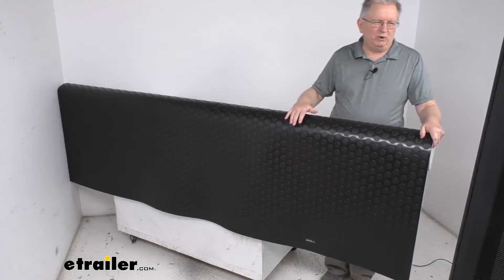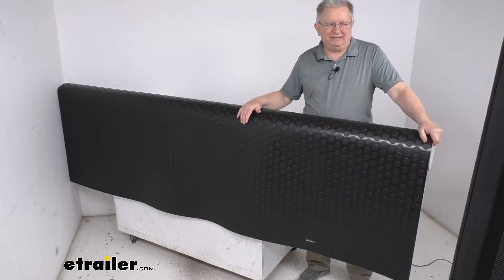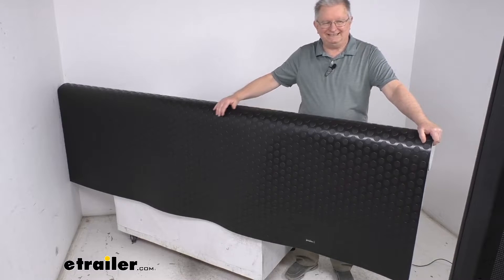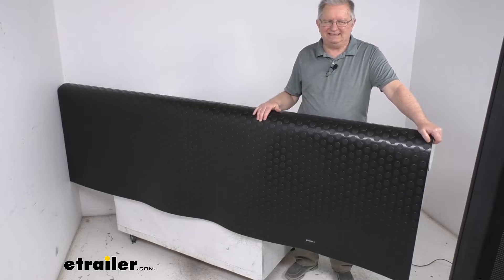The installation on this is very quick and easy. All you have to do is simply cut the flooring to the size you need and then place it over the subfloor. We do recommend for a more permanent installation to use the appropriate subfloor adhesive, which we do sell separately on our website.